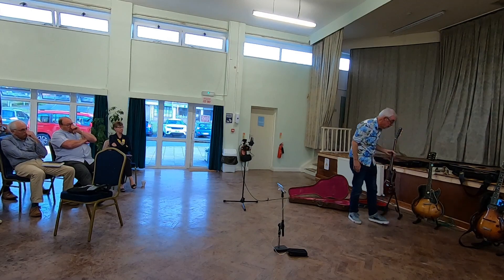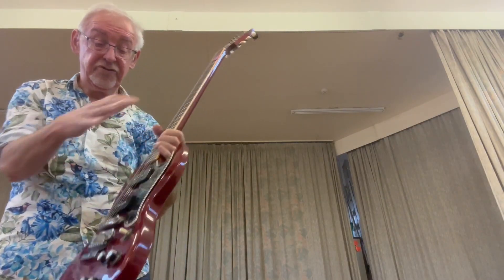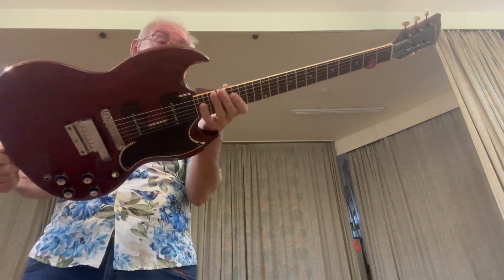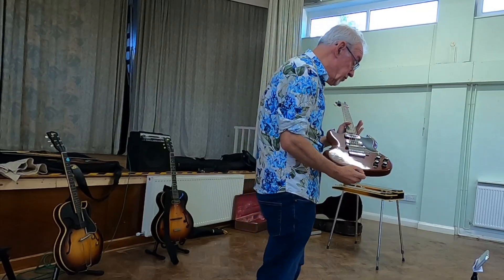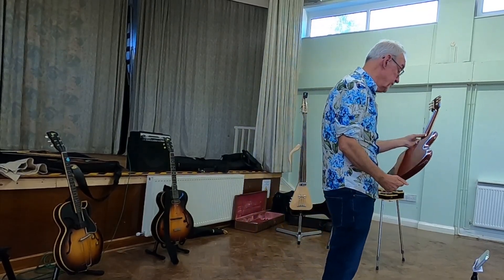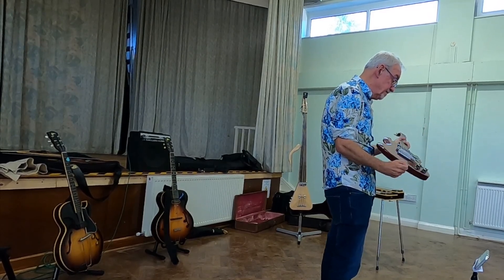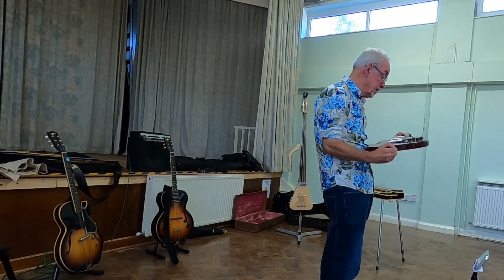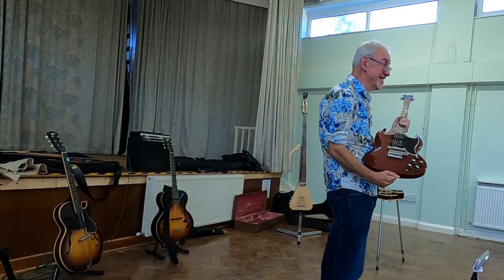And just to prove that not all my guitars are the semi-acoustic electric Spanish ones — this is a Gibson solid guitar, an SG. This is a 1964 one, and again it's in superb condition. Another lovely thing. And as many as I have — about 28 of these things.